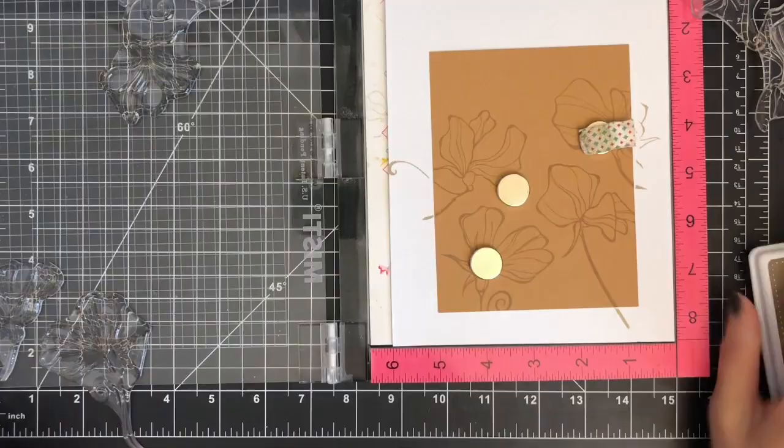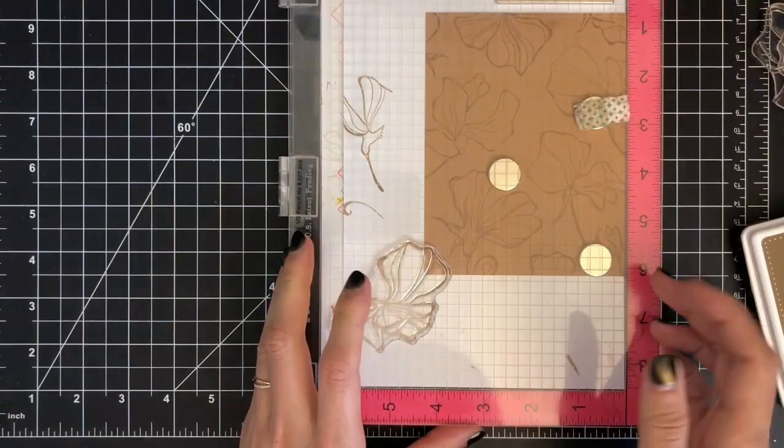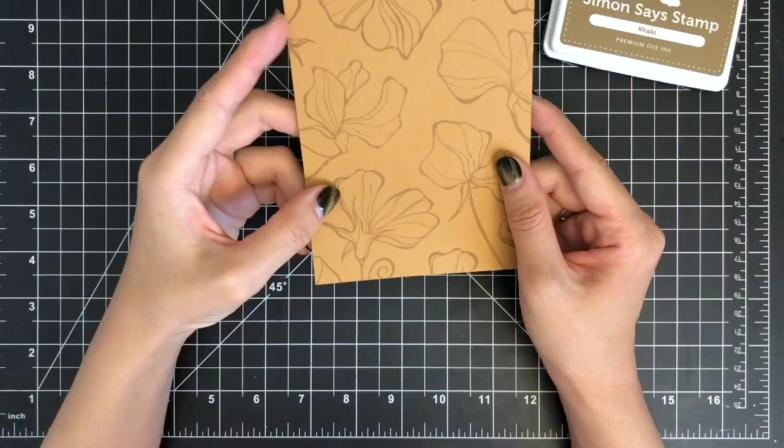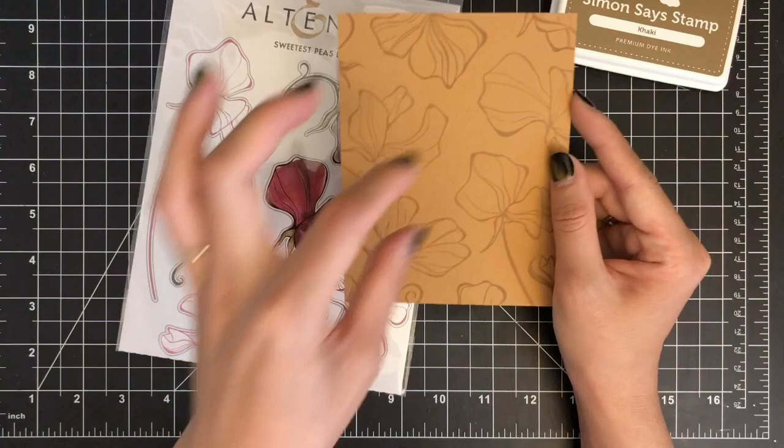I'm going to repeat the same process until I complete my entire panel with sweet pea flowers. Here is my stamped panel finished. If you want to keep the look of a tone-on-tone background, you can stamp one of the flower images from the set, color it with any coloring medium, and mount it on the front panel with 3M foam tape after die-cutting the image.